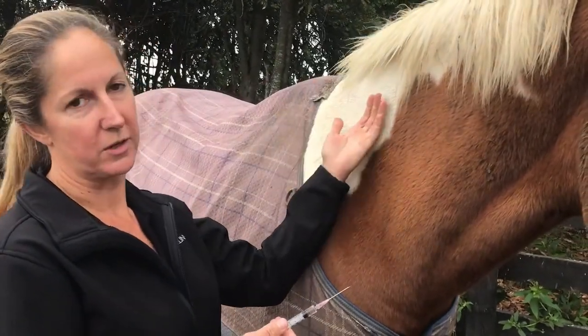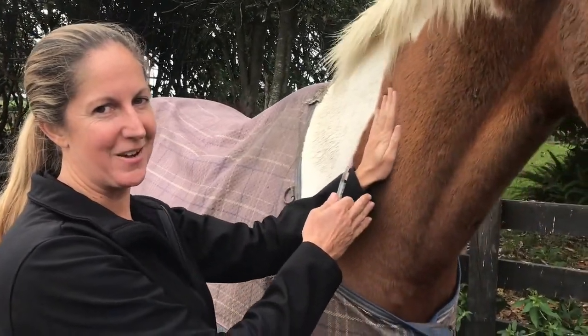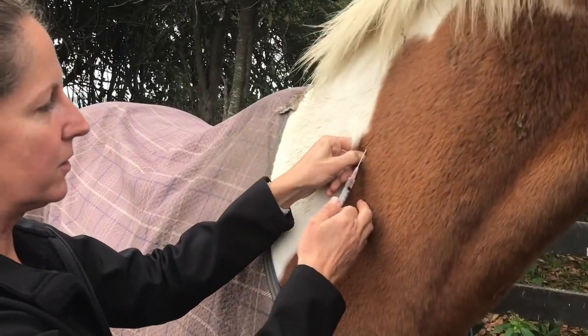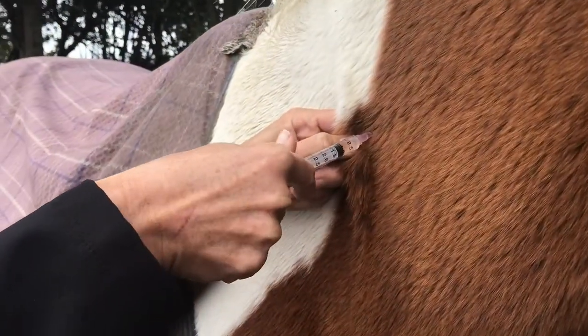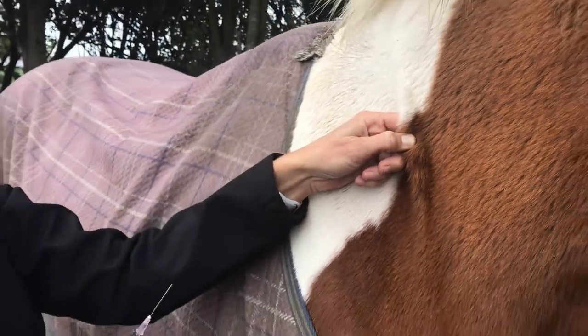She may be a little touchy now that we have to stick her a second time, but going through the landmarks again, we'll go in a new spot. Draw back — no blood this time. And inject. Very good.